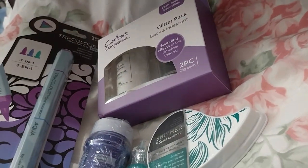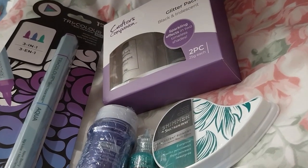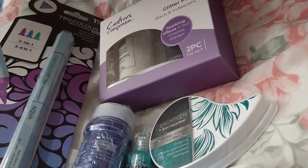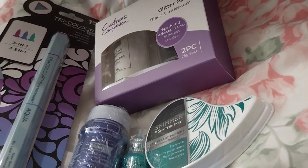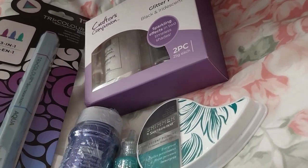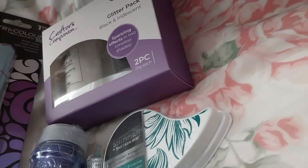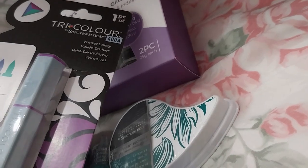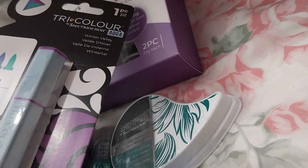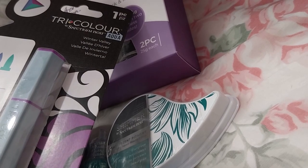That was on sale for £2.39 and I think the retail is closer to £7 — yeah, that sounds reasonable, closer to £7. And then this tricolor aqua winter valley was $2.99.